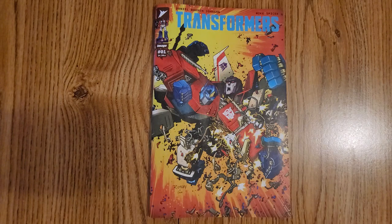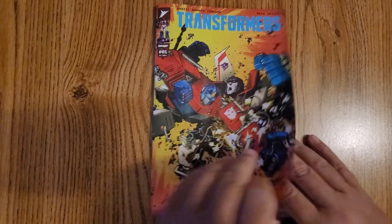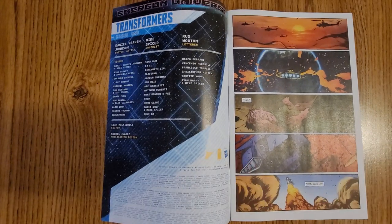I wasn't really sure what to expect, but I thought it kind of floundered under IDW, so I was definitely willing to see what they were going to do. Daniel Warren Johnson is the creator of it, and I've had a number of you message me wanting me to do the full review on it, and I definitely did after I read it.